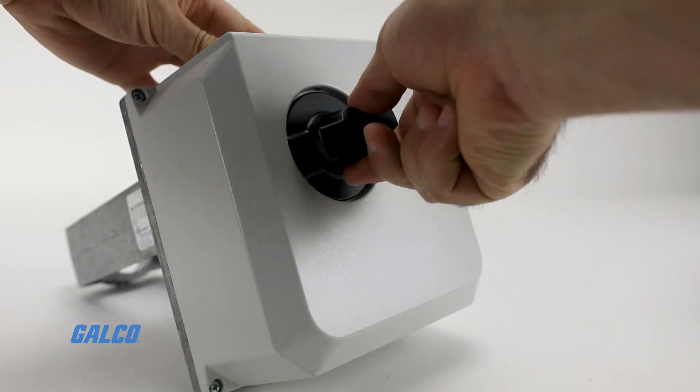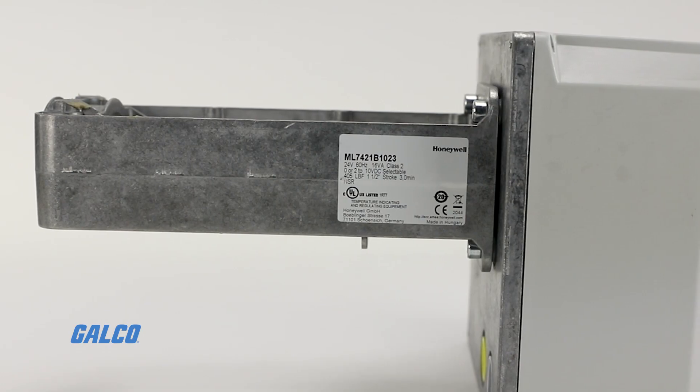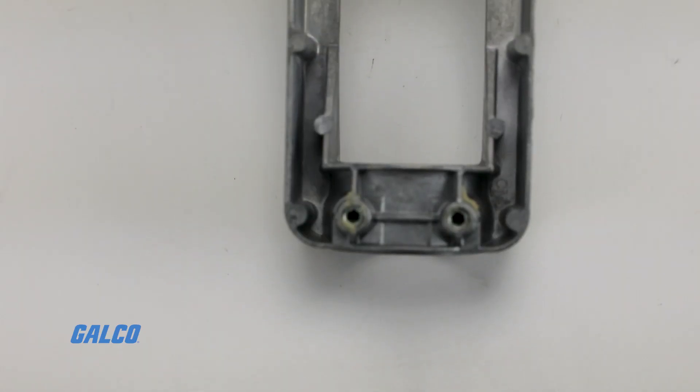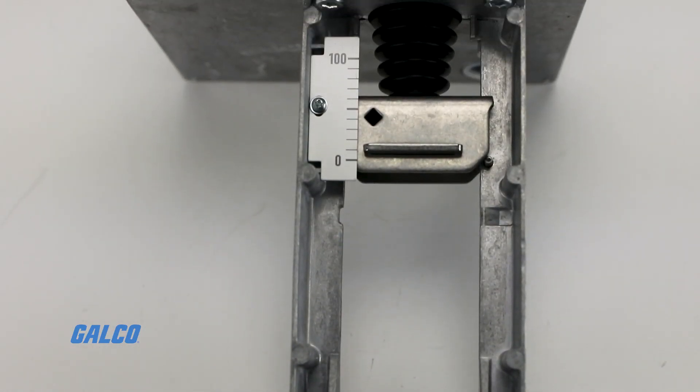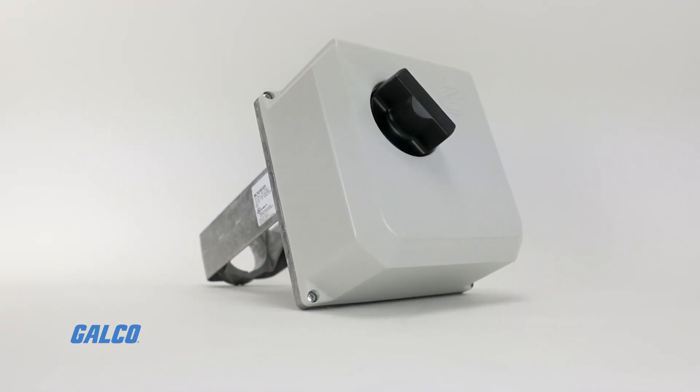Install is simple and quick on valves with a 1.3-inch bonnet and 3/4-inch stroke, or on valves with a 1.7-inch bonnet and 1.5-inch stroke, giving you high force for VGF pressure-balanced valves.